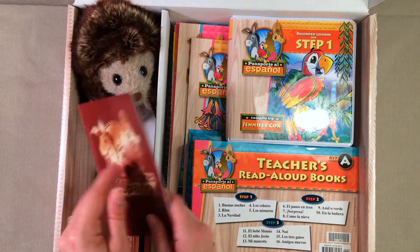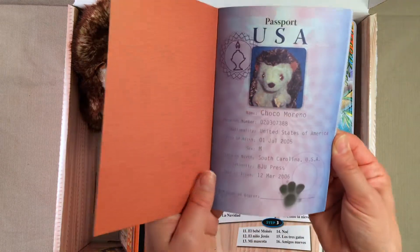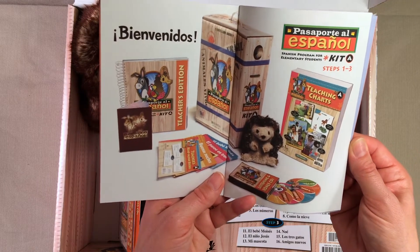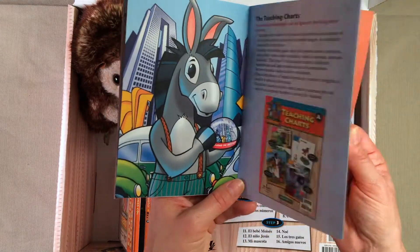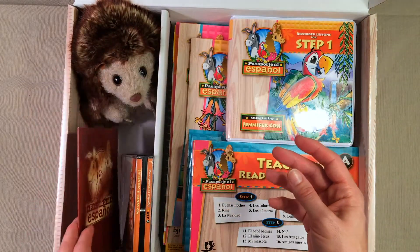Another thing that you're going to get is this little booklet, and this is for you moms and dads. This is going to tell you exactly what comes in Kit A of Passaporte al Español, and it's going to tell you what's in there, how to use it, and just kind of give you some tips for getting things all set up. That's really helpful.